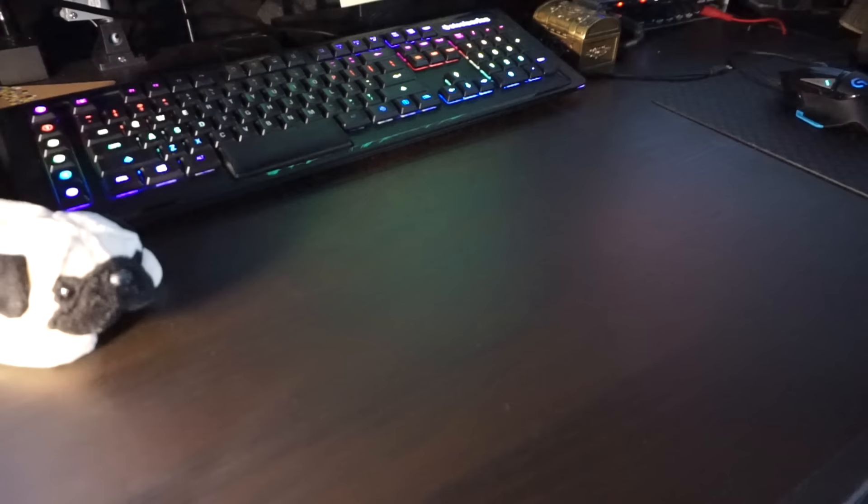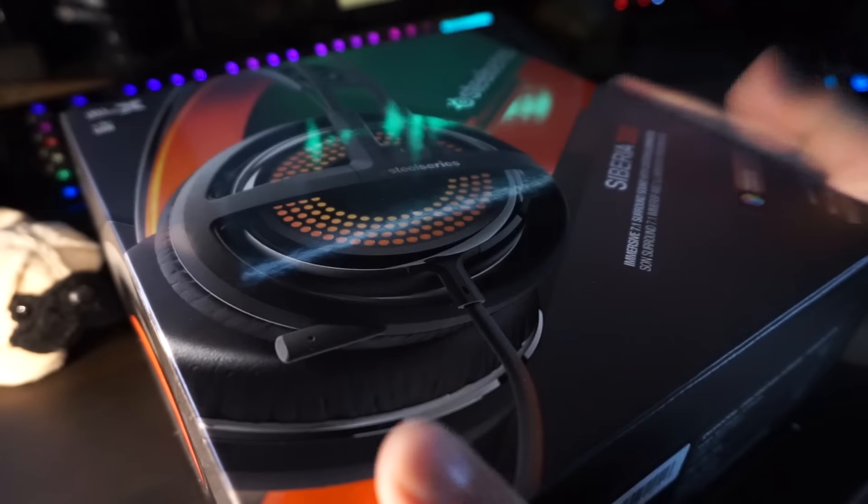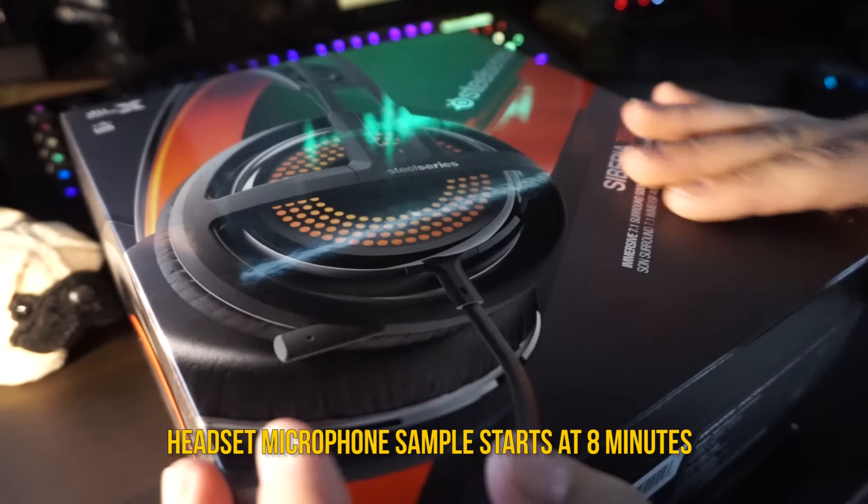Welcome ladies and gentlemen to another unboxing on the Weasel Zone. Today we have the Siberia 350, a new headset by SteelSeries that is going to release April 15th, so we get an early look at this new headset.